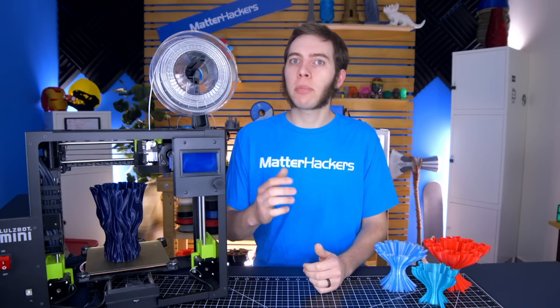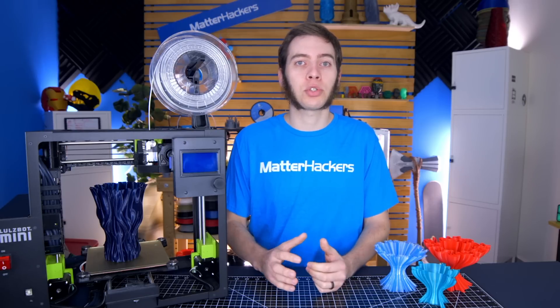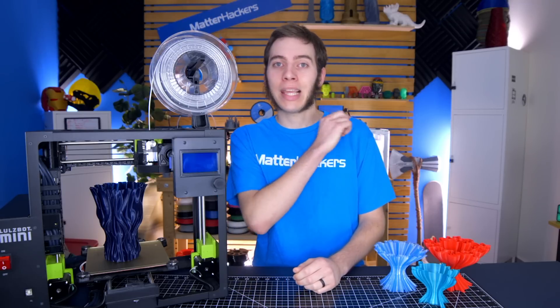I'd like to remind you that if you enjoy the 3D Printing Troubleshooting Guide series, be sure to subscribe to the channel to stay up to date with all the other errors I'm going to troubleshoot in the future. Or, if you missed the last episode, please watch that here.